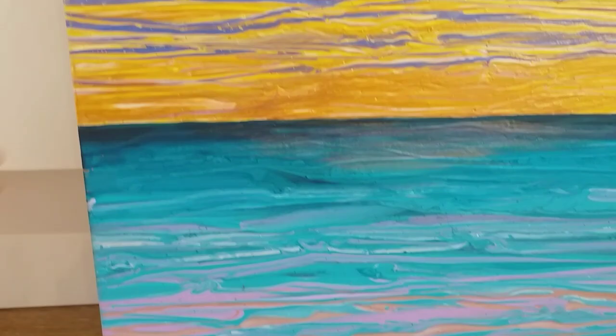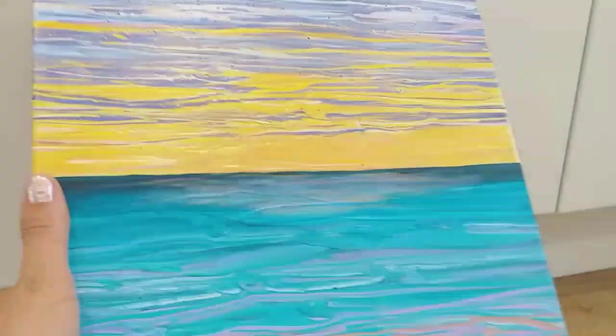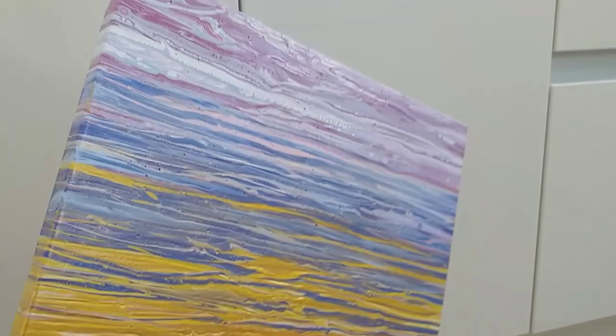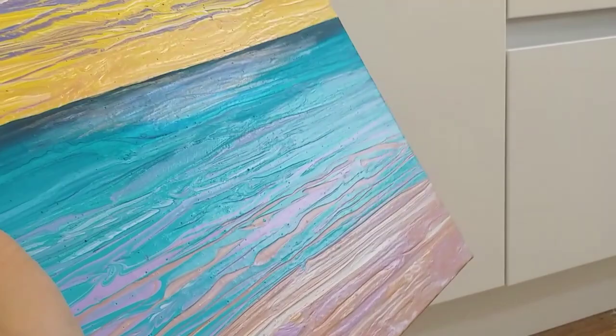And then the final thing to show you is — can you see just about here — I've put some pearl white on here to try and give it a kind of shimmer. Can you see there? It's a little bit more iridescent to try and make it more shimmery, like the reflection of the sun on the water. But the whole thing, as you can see, is really, really iridescent. And then when I varnish it, it will really, really shine. So I wasn't happy to start with, but now I am. I'm really pleased with it. The colours are gorgeous and I love just that depth of that horizon.